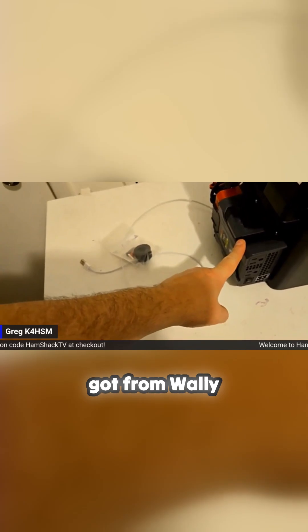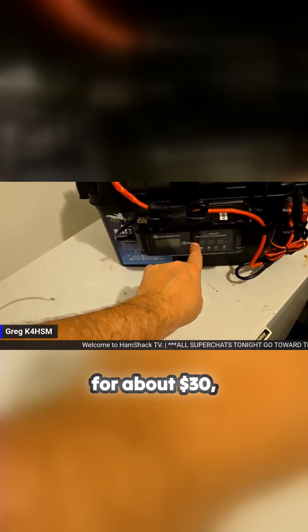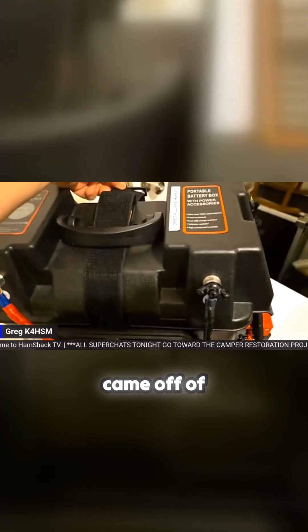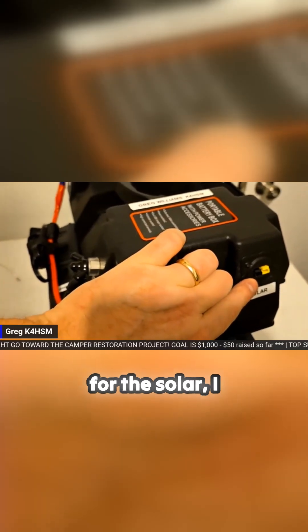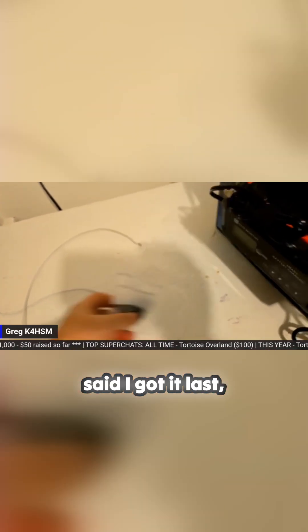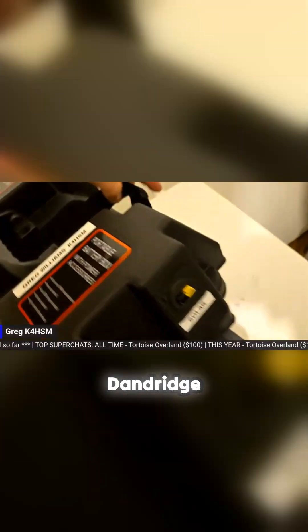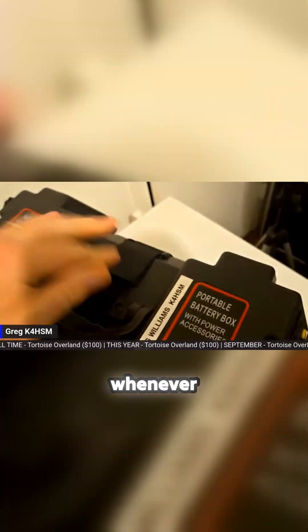This inverter I got from Walmart for about $60-70, and the Eco Worthy solar charge controller I got for about $30-35. A lot of it came off Amazon. Some stuff, like the adapter here for the solar and this power pole panel mount — the 30 amp set — I got at the Dandridge hamfest. Try to use the hamfest whenever possible.